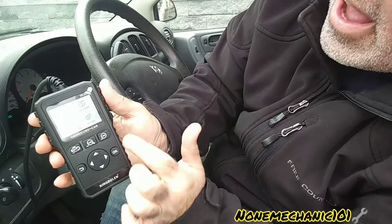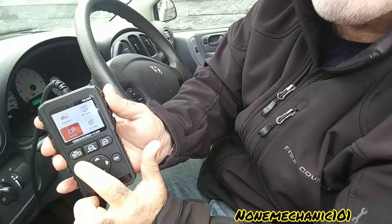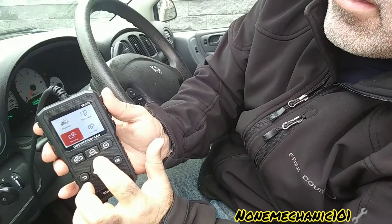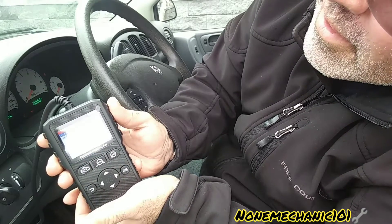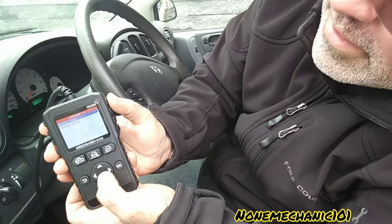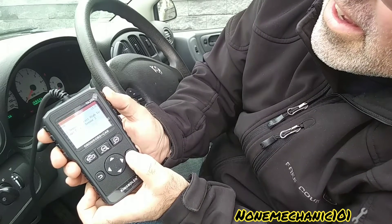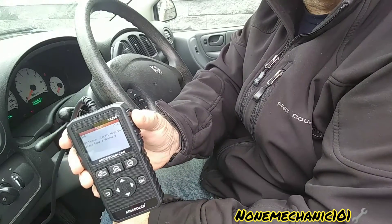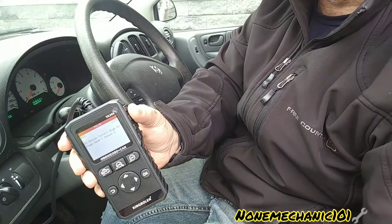We went back — I pressed VIN and I/M, but let's try the DTC one-key button, the DTC Lookup. It's giving me the pending codes, and there it goes — it went straight to finding the pending codes or whatever codes this car has. I'm impressed with this YA200 scan tool.